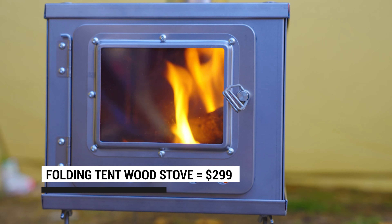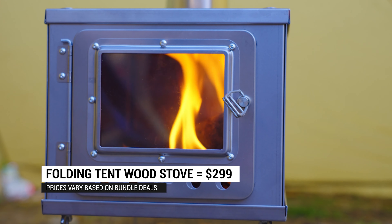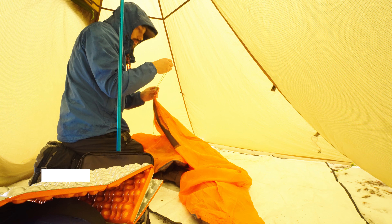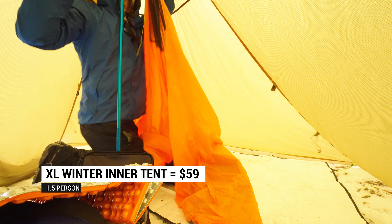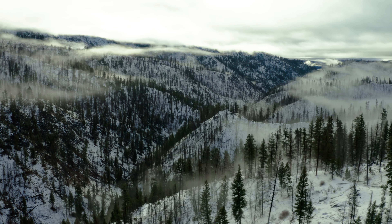It does come with options that can raise the price dramatically. For example, the stove option will cost you an extra 300 bucks, and if you want to add an inner tent — which I highly recommend — it's gonna be another 50. Still reasonably priced compared to other mountaineering tents, and you get that cool stove feature on top of it.